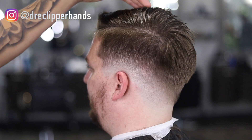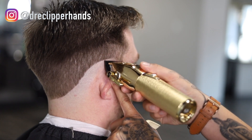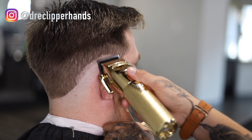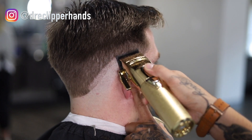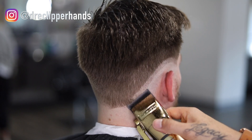I'm going into those dark areas blending into that length and it's starting to come together very nicely. Now we're going to the opposite side of the head and doing the exact same fading process — going in with our clipper all the way open, keeping that same shape where we drop it in the back, then widening it as we move towards the back.